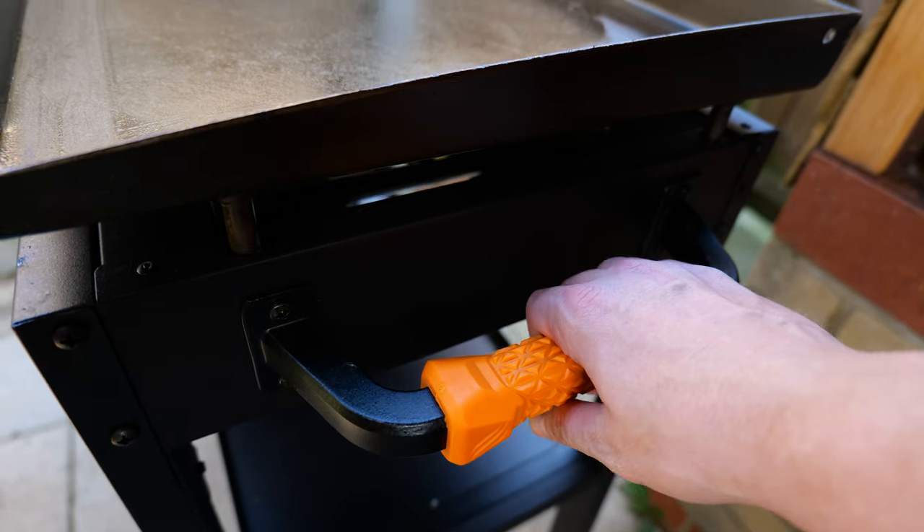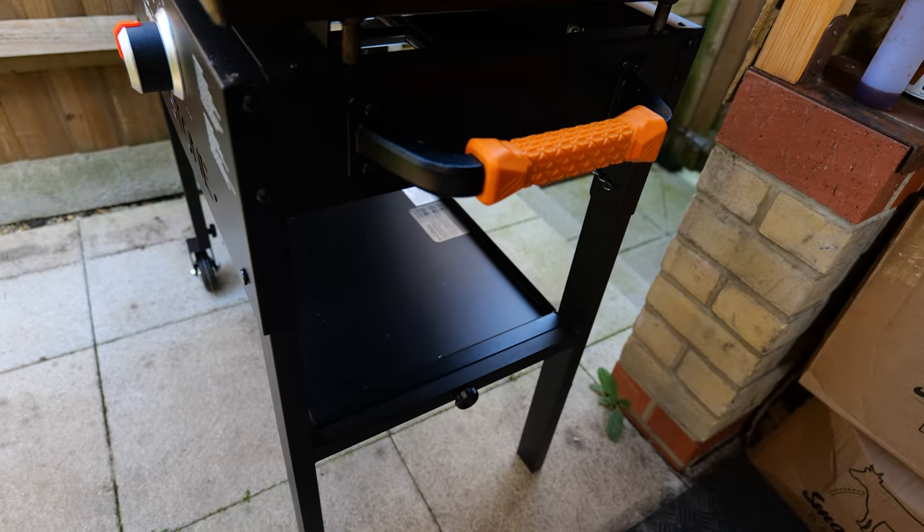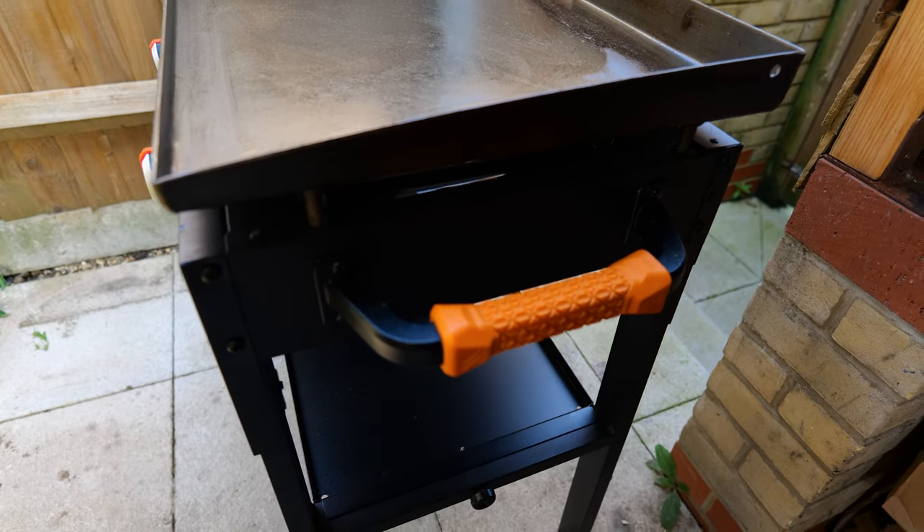You get a cool grab handle here — you can just lift and move it like so. It's really easy to move around, which makes it easy for me to move around in the shack.